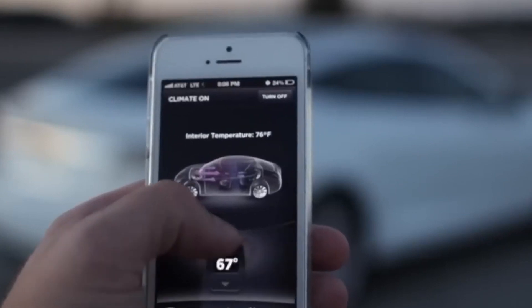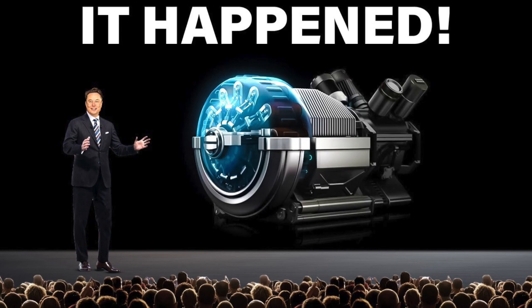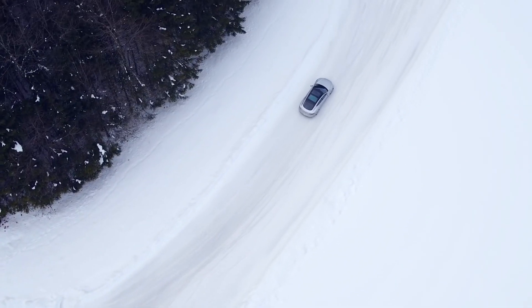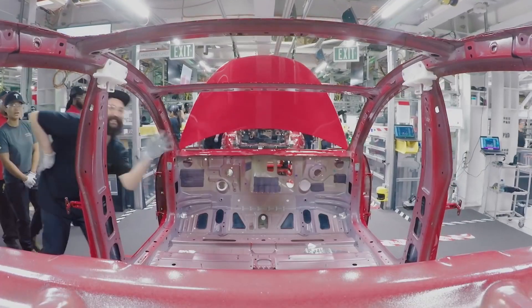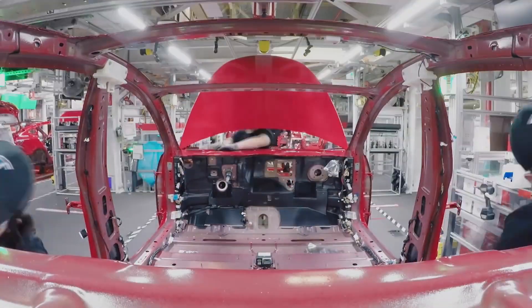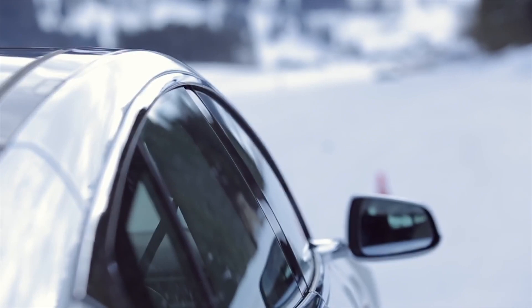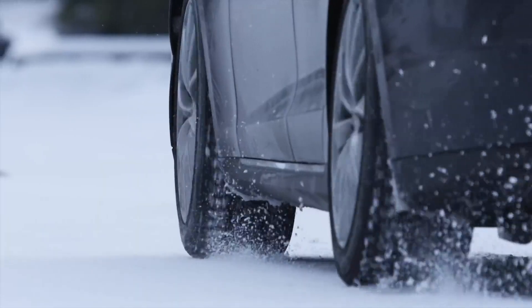Welcome back to our channel. In today's video, we're going to explore the latest innovation from Tesla, the new electric motor hairpin technology. Tesla has always been at the forefront of electric vehicle technology, and their new hairpin motor is generating a lot of buzz in the EV community. What exactly is Tesla's hairpin motor? How does it work? And what benefits does it offer? Join us as we delve into this exciting development and uncover the details behind Tesla's new electric motor hairpin.